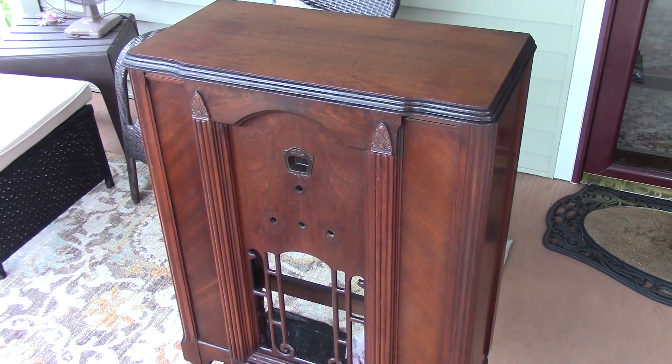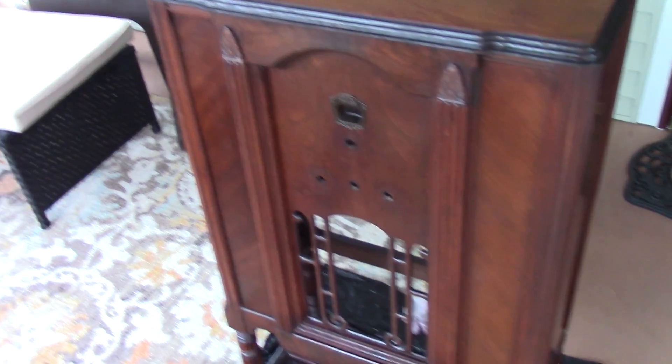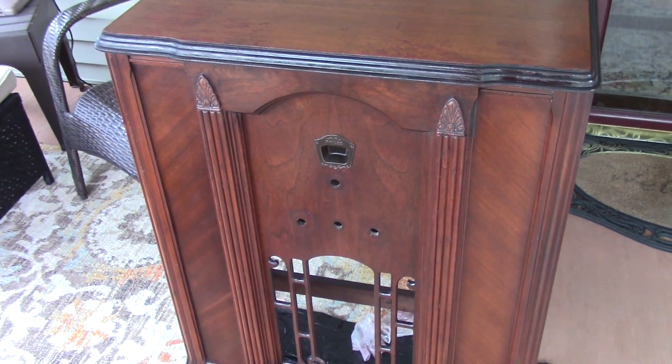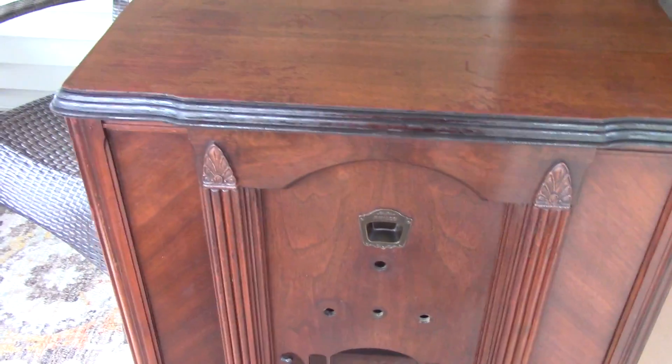I got it done and I'm actually pretty happy with it — it's pretty presentable. I mean it's not perfect, but this is just a touch up with some Howard's Restore and a little paint stick here and there. But all in all, I think it looks pretty darn good. I mean, it's getting ready to storm out here so I've got to get it in the house.